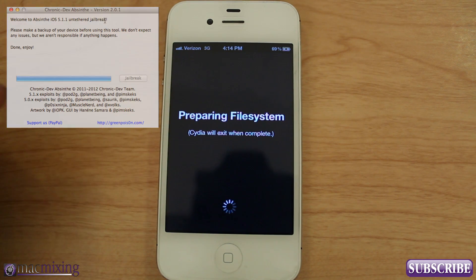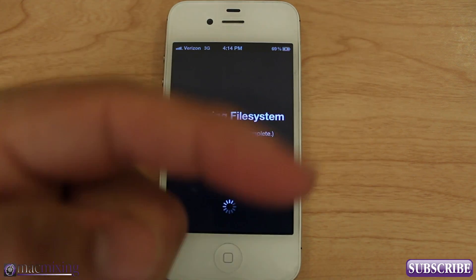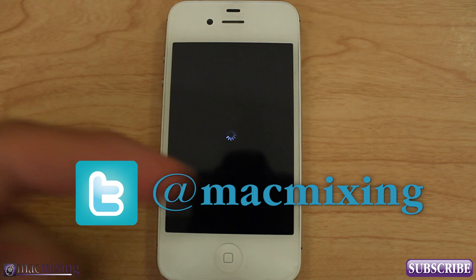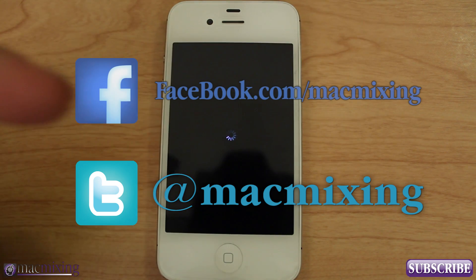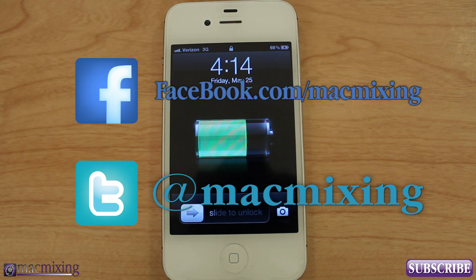But thank you guys so much for watching. Please click this button to subscribe. Our Twitter link is here, our Facebook link is here. Thank you very much, guys. This is Dom from MacMixing.com — please rate, subscribe, and comment. Have a great day.